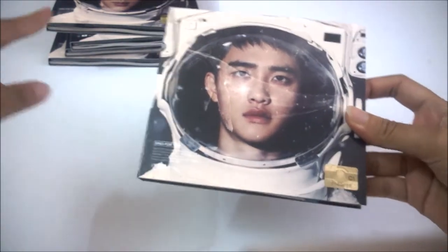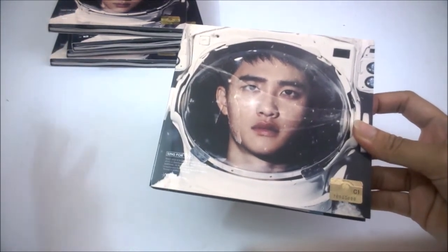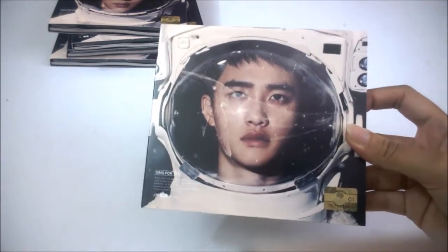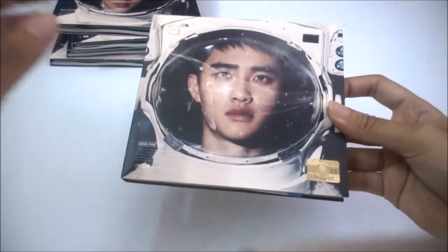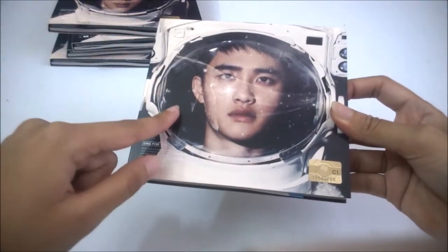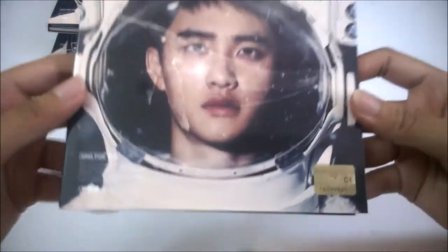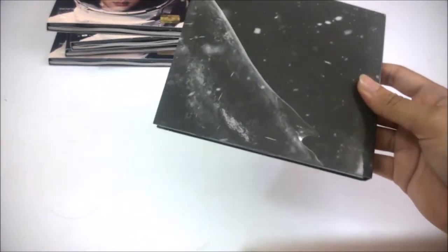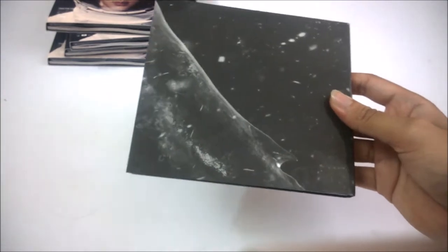All the photobooks in the Korean version have the same picture, and all the photobooks in the Chinese version have the same picture. So I'm going to show you guys what's in the Korean version. This is the front, and there's like a lever there. Here's the back side — the back side is like a puzzle. I think everyone knows about this.